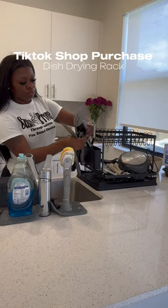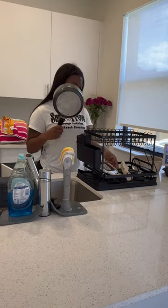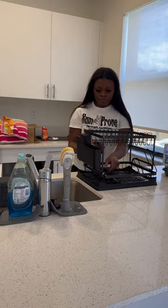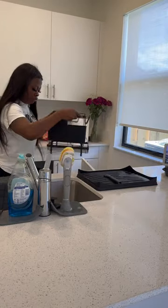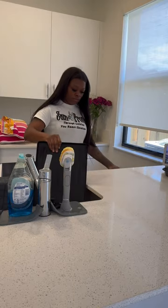I am decorating my whole house with the TikTok Shop. I got this dish drying rack from TikTok — it may be a little confusing putting together, I'm not gonna lie, just go based off this picture right here. I love how it's small but not too small where you can only put two dishes in it — it's perfect for me.